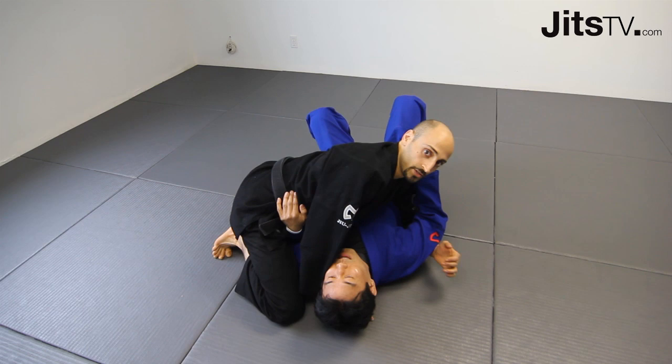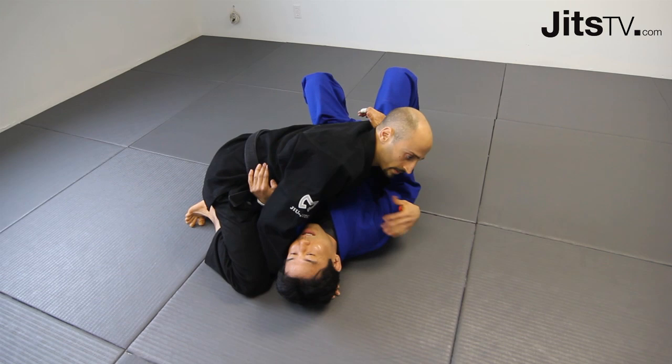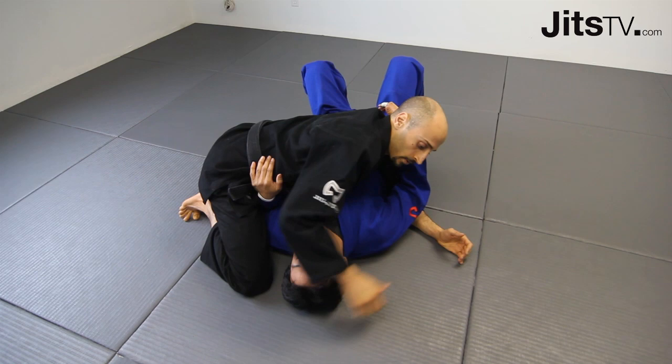We're going to show a technique from side control — a submission, a little different to throw our partner off guard. Usually we attack the far arm for an arm bar, but I'm going to switch it up today. We're going to go for the near arm, but we're going to bait him with the far arm.